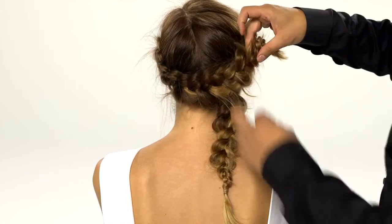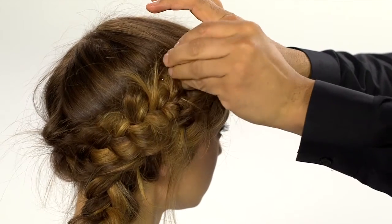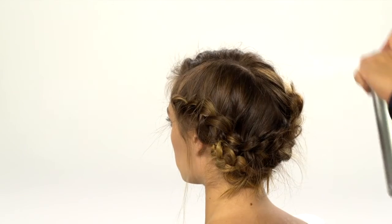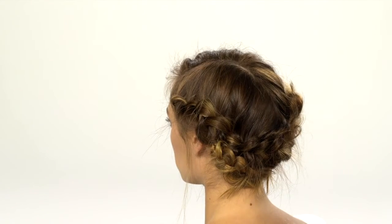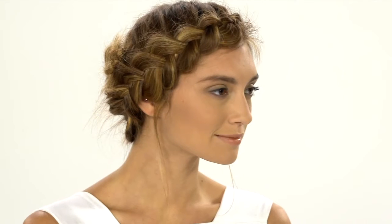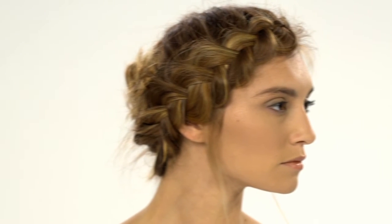Now loop one braid up and secure with pins. Repeat this process on the other side. For a light hold that preserves your style but still allows for wispy movement, spray with air control hairspray. And here's your finished look: dreamy braids with texture and movement, just like the romantic looks created by stylists backstage.